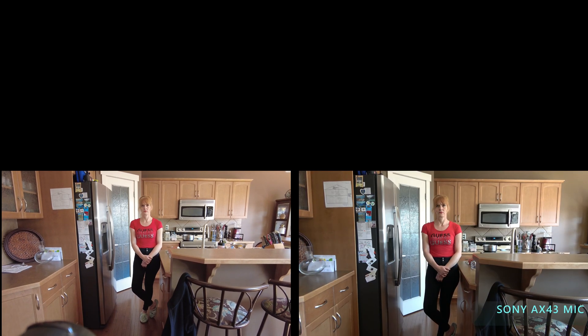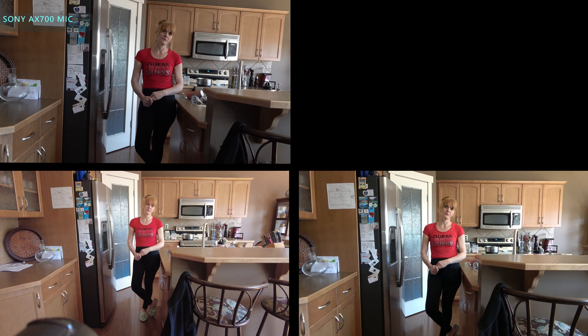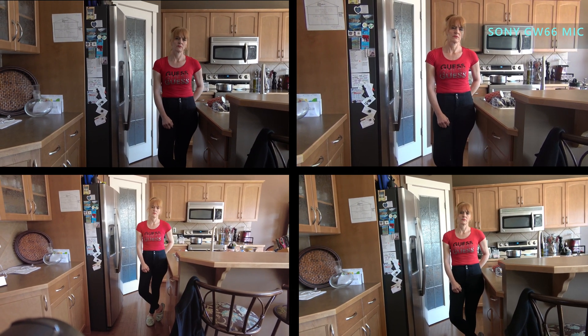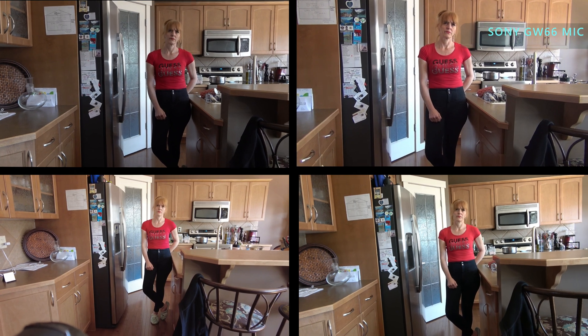First DJI recording, then Sony AX43, then Sony AX700, and then Sony GW66. So all four are running.